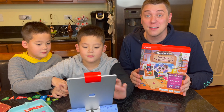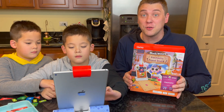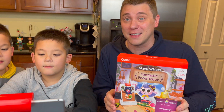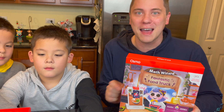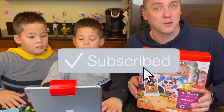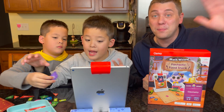Osmo Math Wizard and the Fantastic Food Truck is deliciously fun. You can teach your kids about geometry and have a blast doing it — it made me really hungry playing this game too, so make sure you have a snack ready! If you like this video, make sure to click like and subscribe to the channel. And as always, we'll see you in the next video. Bye everybody!